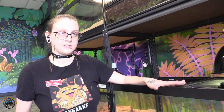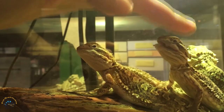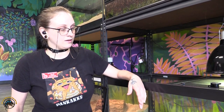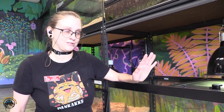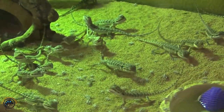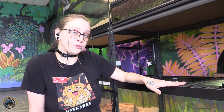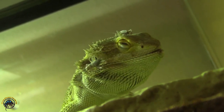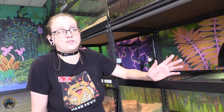When feeding your bearded dragon or Rankin's dragon, keep giving them more as they're eating, and once they stop within that 10 minutes you can stop feeding. Even if they're still eating at the 10-minute mark, go ahead and stop — you don't want an overweight dragon. For older dragons or older animals, their metabolism isn't as fast, so only feed them protein or crickets a maximum of three times a week.